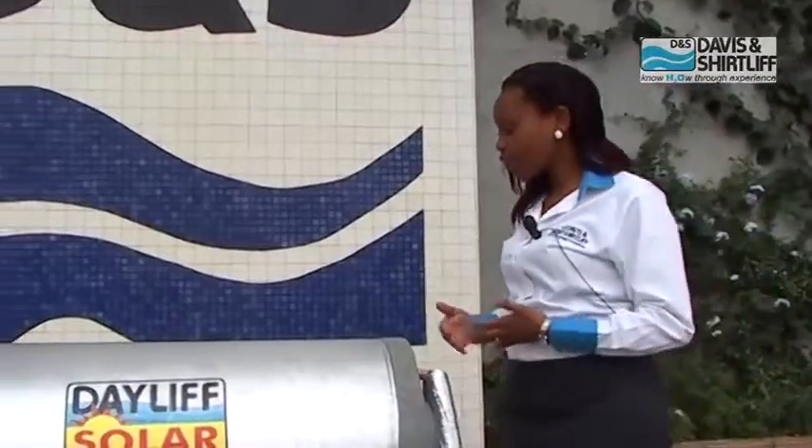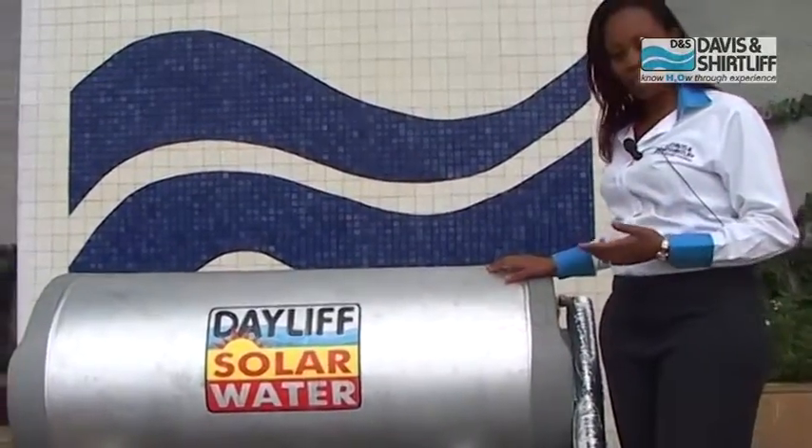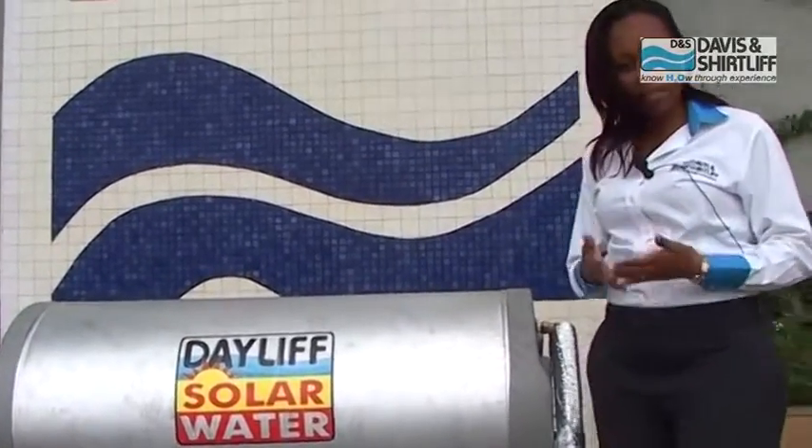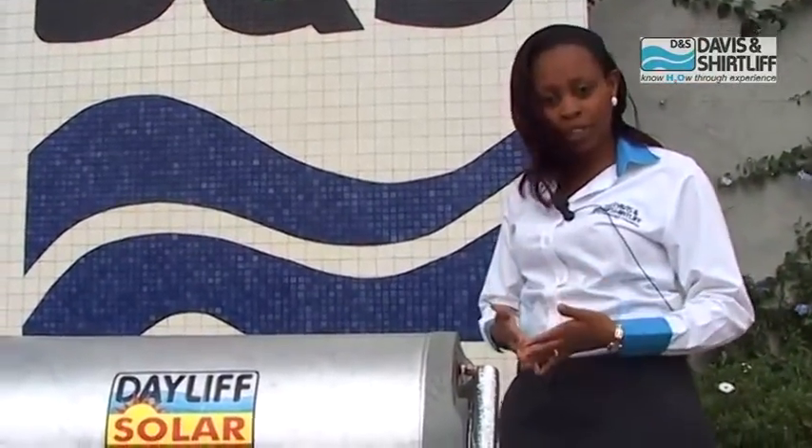At Davies & Shuttleaf we have three sizes of domestic tanks: the 160 liter tank, the 220 liter tank, and the 320 liter tank. We designed them based on the Ministry of Energy regulations of allocating 30 liters of hot water per person per shower.